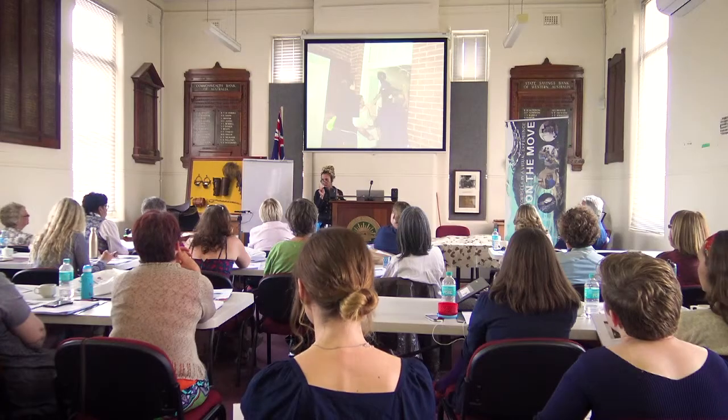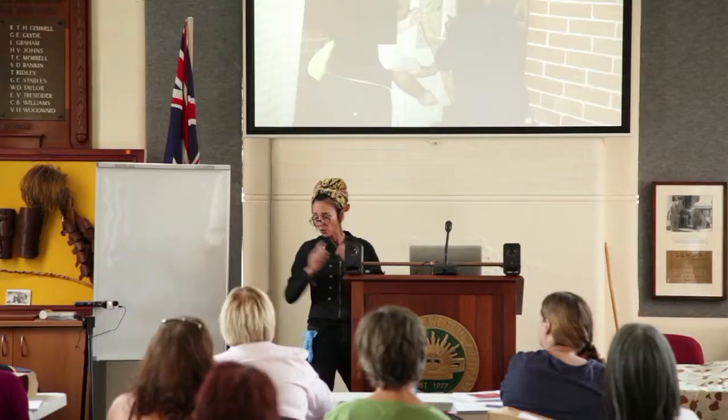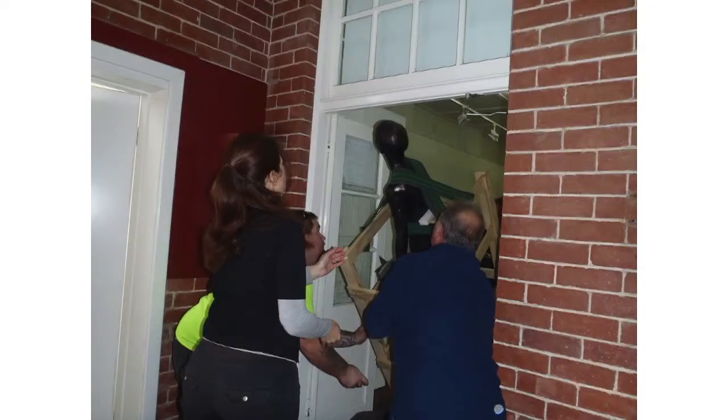For oversized objects or even large format paintings, use a third person to act as a spotter. When going through doorways or alcoves, have a third person who can just pay attention to what's happening around you.